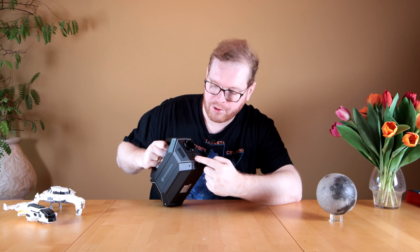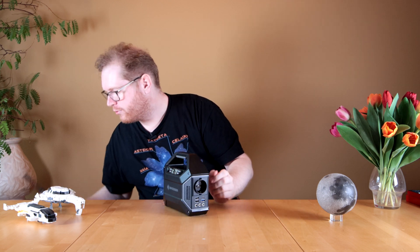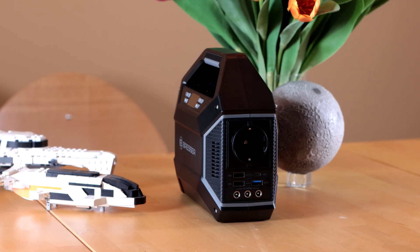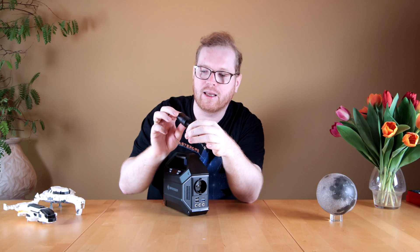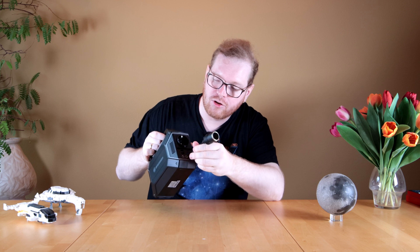At the bottom, we have three 12-volt outputs, and it comes with these adapters. So if you want to run a 12-volt output like a cigarette lighter, you just plug those in and then plug in whatever you need to power.